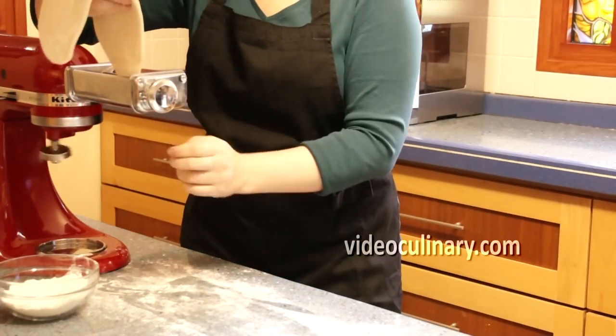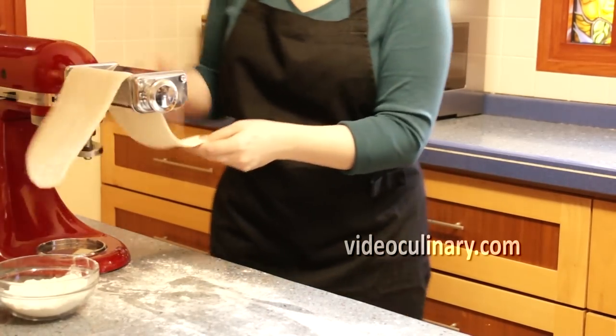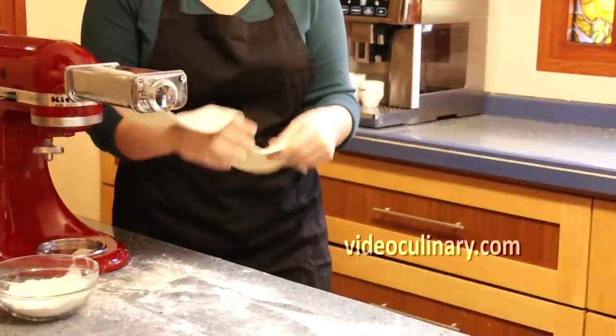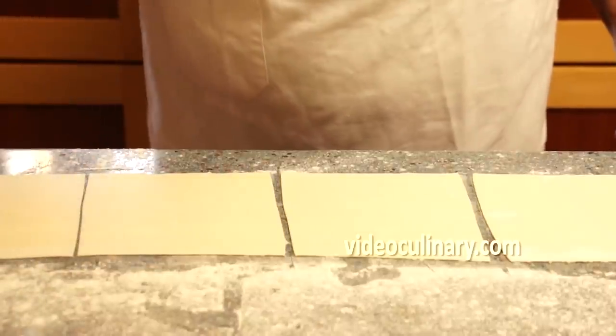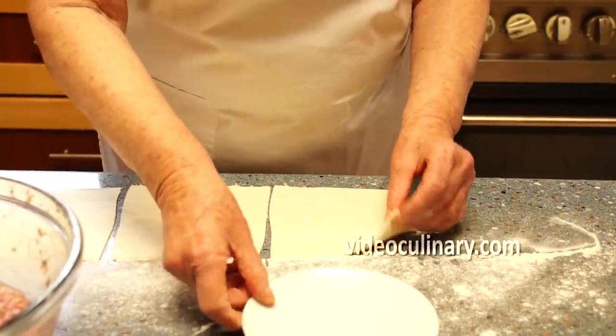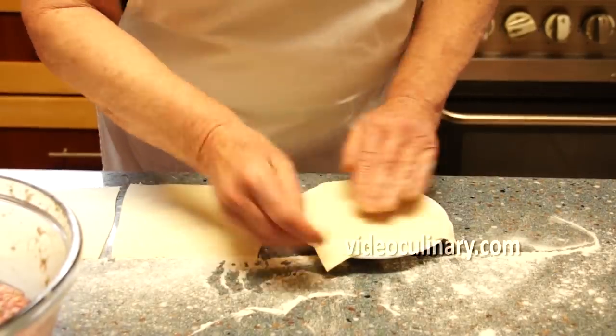Roll the dough into thin sheets of 1 millimetre. Cut into 15 centimetre squares or cut the dough into circles of 15 centimetres in diameter. It's much easier to shape the dumplings on a small plate.